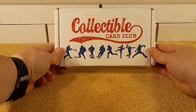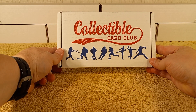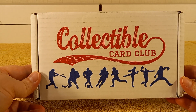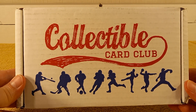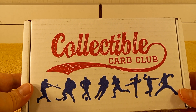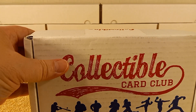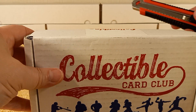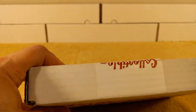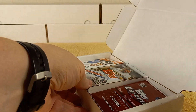Hello, this is Cristobar, and today I'm going to be opening and unboxing my subscription box from the Collectible Card Club for August of 2022. This is the Platinum Level Baseball Modern. It's $60.95 shipped straight to your door. Let's get it, see what's in it this month.